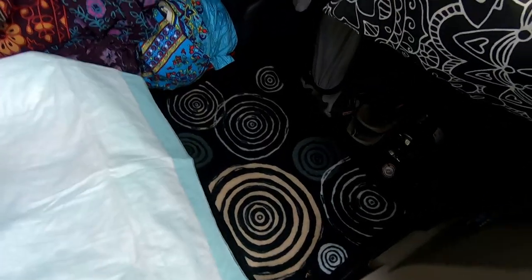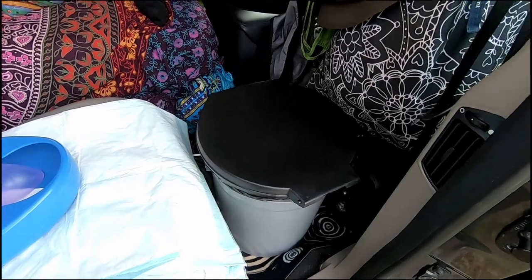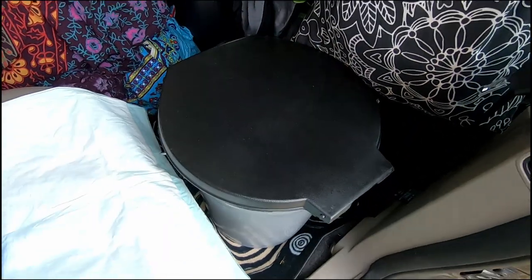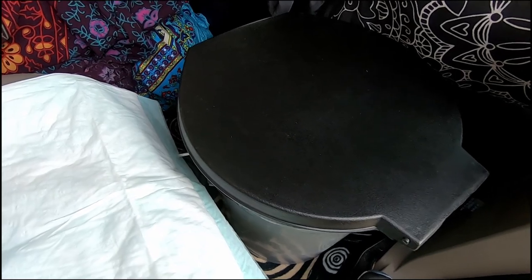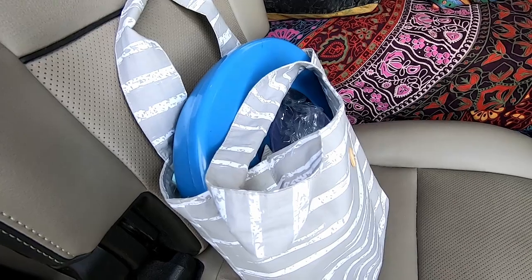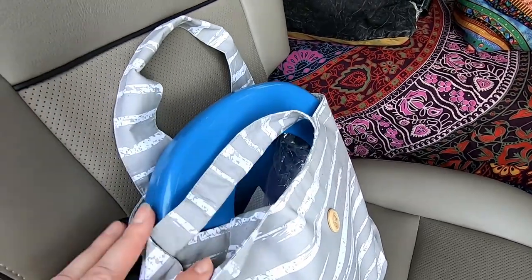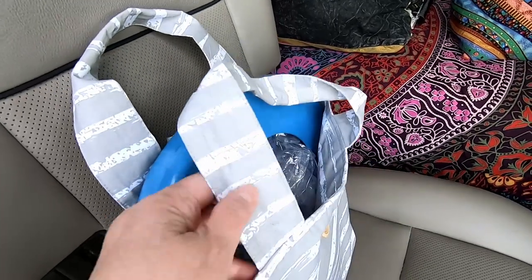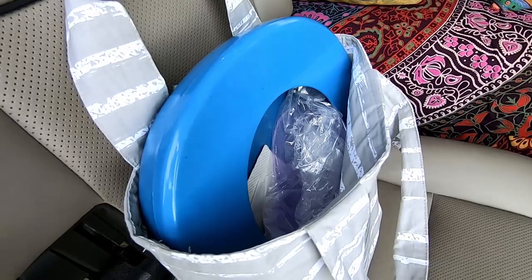I put a washable mat down here and then I put the portable bucket in here. If I need to use it, it's readily available, or I can put it in the tent that attaches to my car. I also have a little bathroom tent that I can put this in. When I'm at a particular campground, I'll stow it away and pack it in this once it's clean — there's plastic to put over this as well. The bags I just dump in a dumpster or garbage can, same as with a baby diaper. If I'm at a place with a compost pile, I'll put everything in the compost pile.